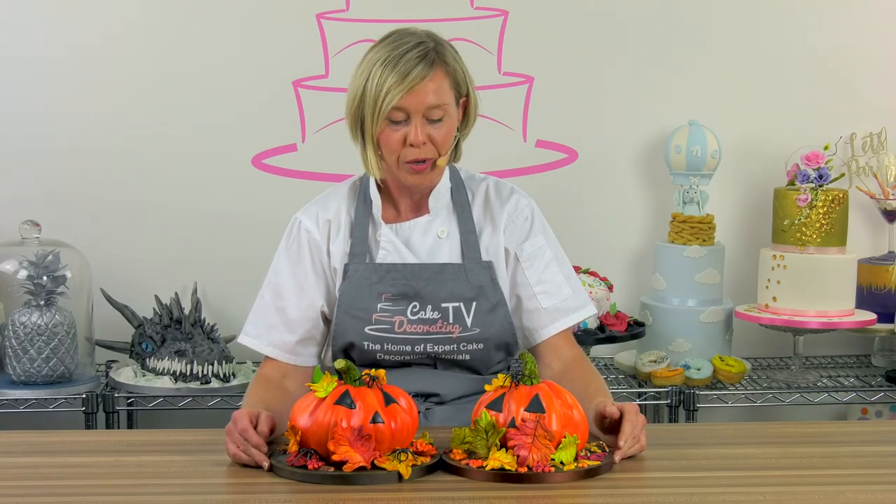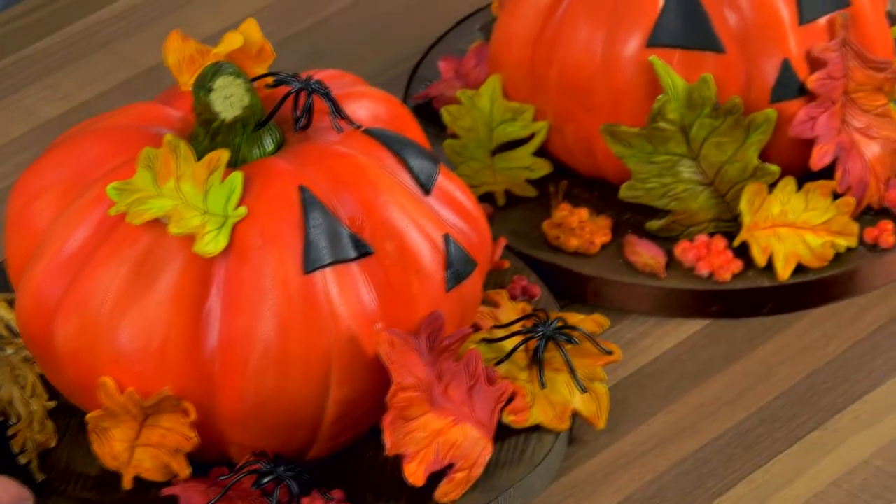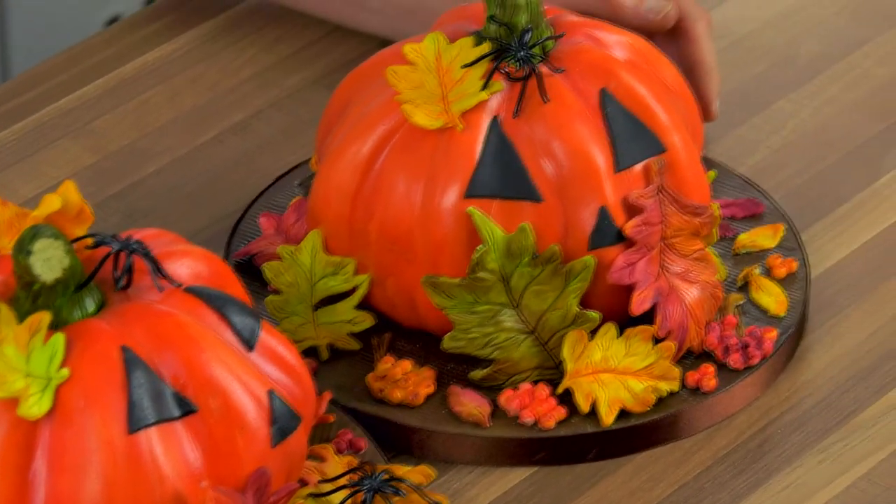Hi, my name is Nicola and I'm from Cake Craft World, and I'm going to show you how to make these realistic pumpkin cakes. So let's get going.